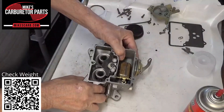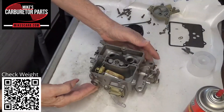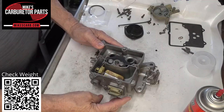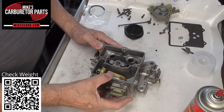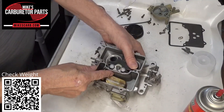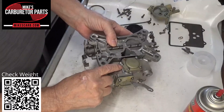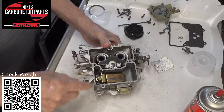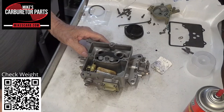So what happens is when you pump the gas — when you let up off the gas it fills up the reservoir in here, and then when you press on it, it directs fuel through the passageway. You can see the passageway there — it sends it up and out through the discharge here and out the venturi.